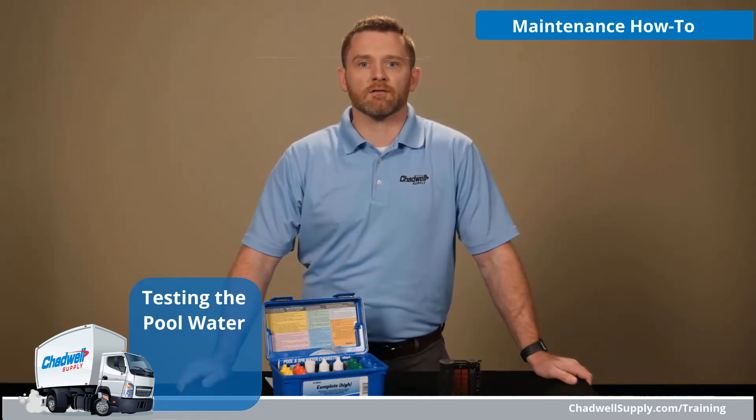In the next few minutes, I'll review how to get an accurate water sample and how to interpret the results from your Taylor test kit.